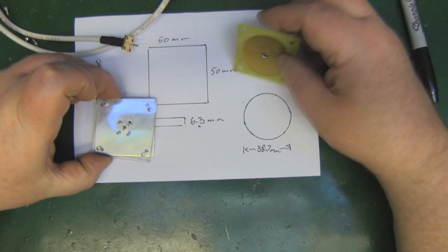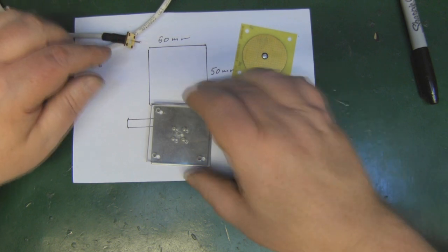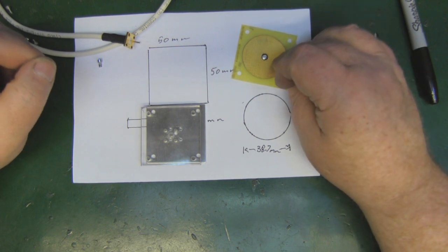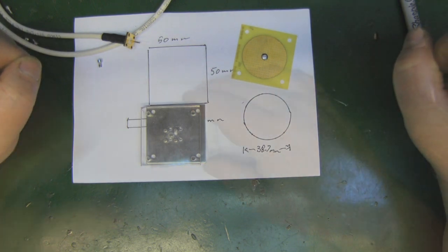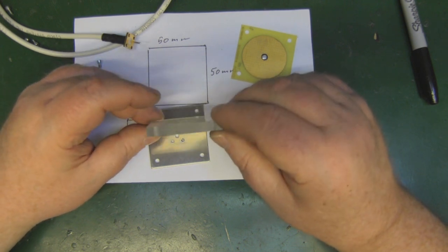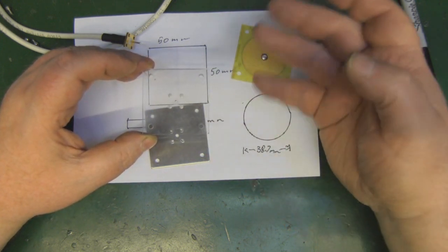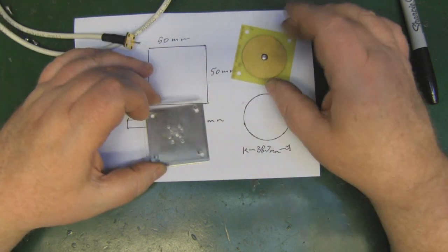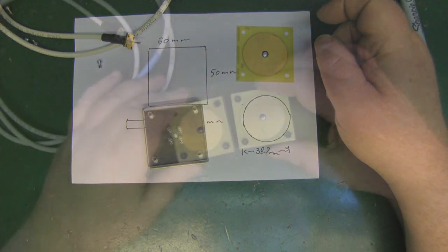I can put all this back together again. I can remove this and use an SMA flange connector in its place and have myself a nice little reference antenna. I'll put all these measurements in a PDF for the artwork in case you want to etch one of these yourself. The dielectric properties of perspex are very similar to fiberglass or cork, so if you wanted to replace the perspex with a piece of cork you could do that without too much detriment to the center frequency.